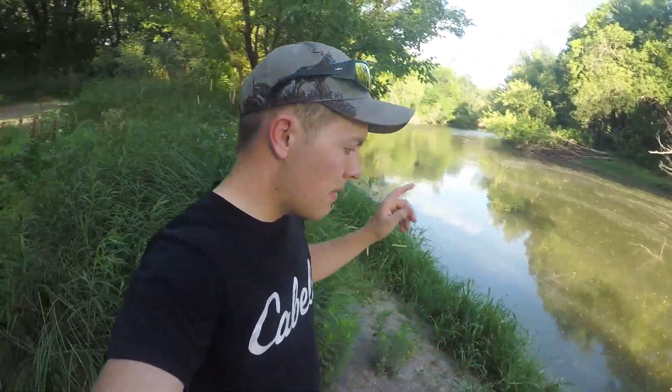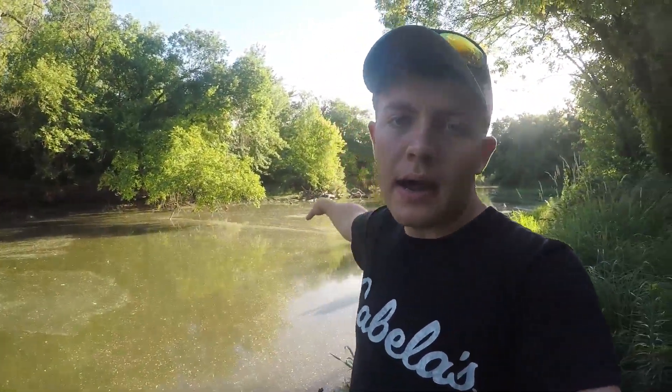Hello everybody, welcome to another video. Today we're going to be going back to the creek to see if we can get onto some nice sized fish. My plan is I brought my cast net — I'm hoping to catch some nice sized small bait fish. I'm going to be using those bait fish depending on what wants to bite, and I'll also be using my bait caster around where all the logs are in the water to see if I can get onto some largemouth bass.